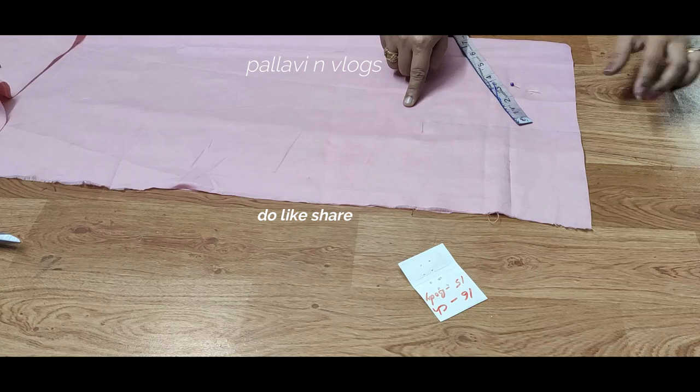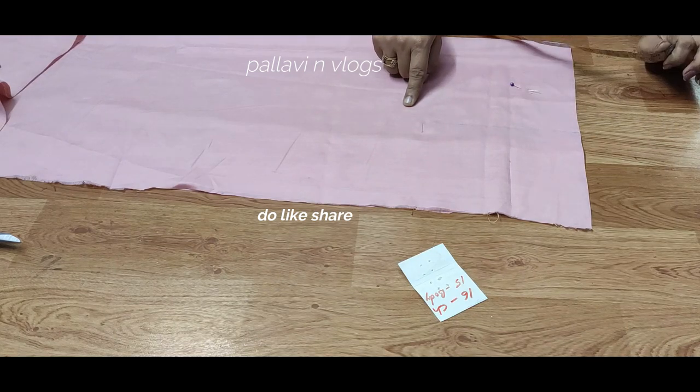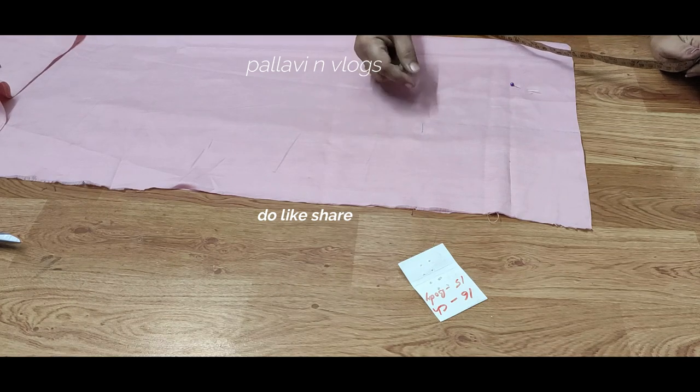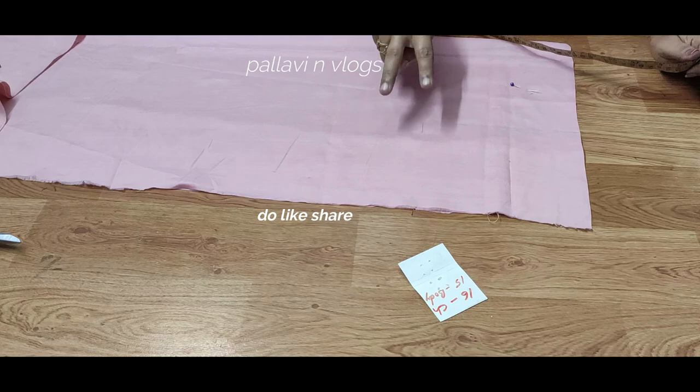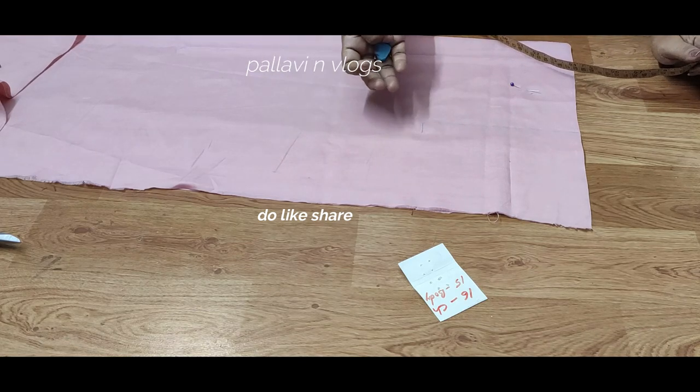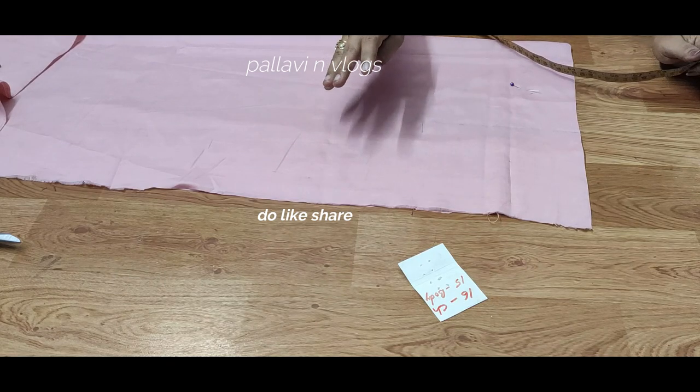If you have a chest, you will take a little bit depending on your body size. For a small body, you will take 3 inches. If you have a loose fit, you will take 2 inches. If you have a little bit bigger body, you will take 3 inches.